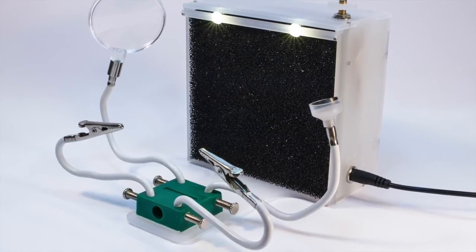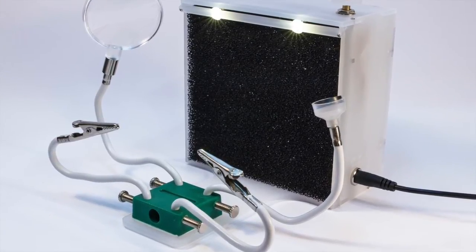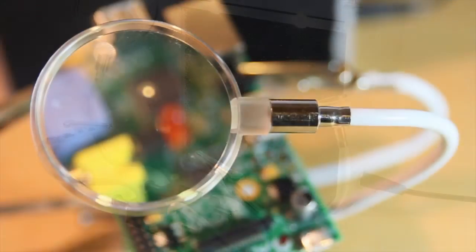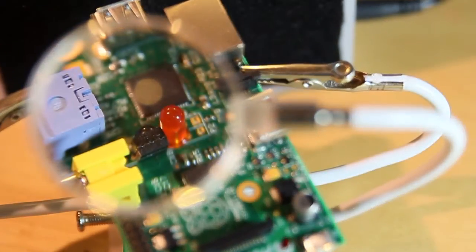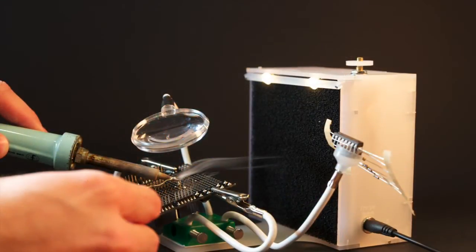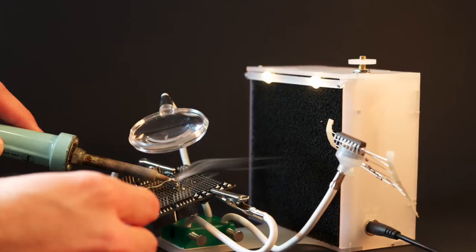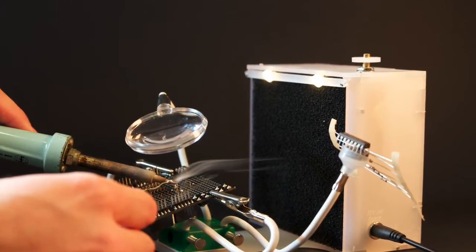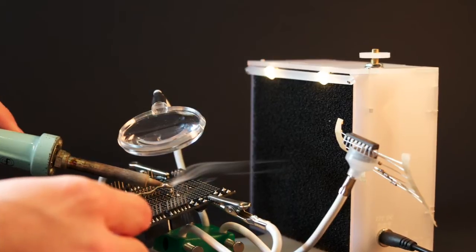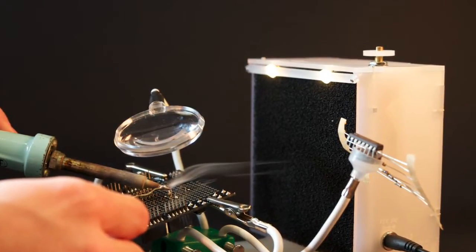It will hold your PCB steady. It will light it with a bright and warm light. It will also help you see the tiniest components because there is a lens, and hold them with magnets. Most importantly, it will take away the fumes and clean them through its carbon activated filter.